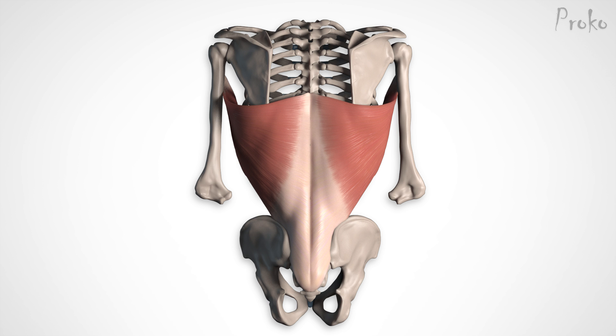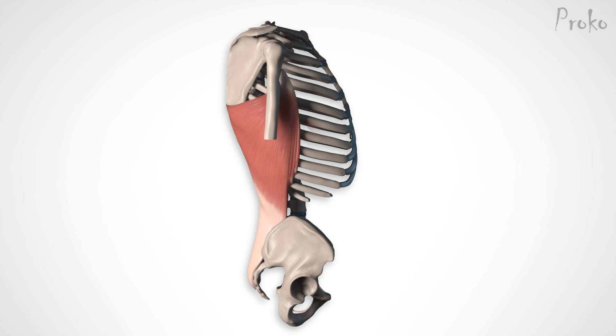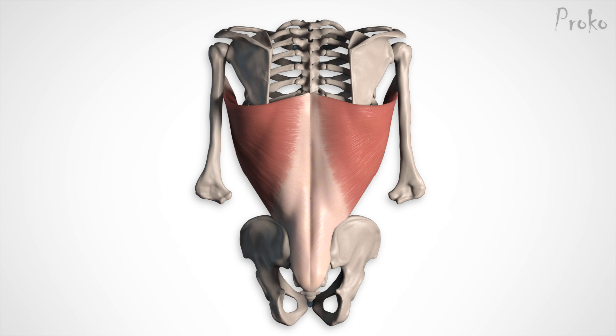Like the erector spinae, the latissimus dorsi originates from the sacrum, the posterior third of the iliac crest, and the lower vertebrae. However, the latissimus is larger than the erector spinae, so it has origin points all the way up through the lower six thoracic vertebrae, as well as points on the lowest three ribs. All of these origins are of the lat's aponeurosis, or tendon.